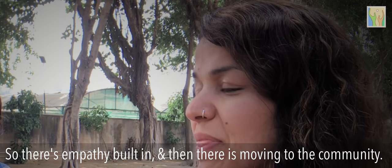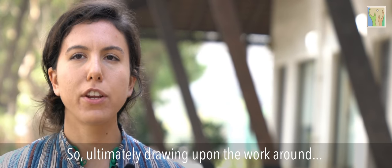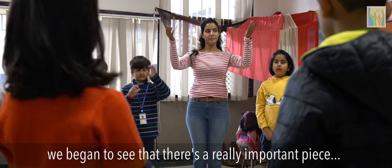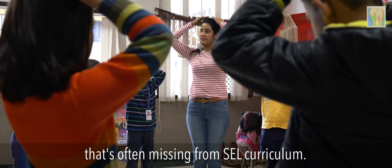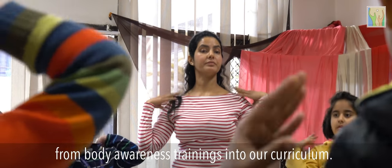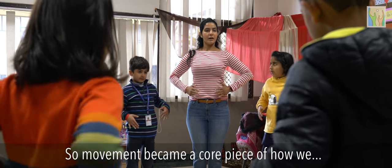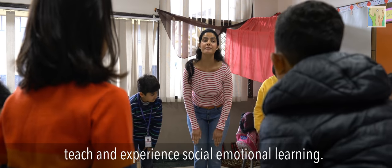There is empathy built in, and then there is moving to the community. Drawing upon the work around the Le Bon movement and different dance therapy, we began to see that there's a really important piece often missing from SEL curriculum. We began to incorporate many different exercises from body awareness trainings into our curriculum, and so movement became a core piece of how we teach and experience social-emotional learning.